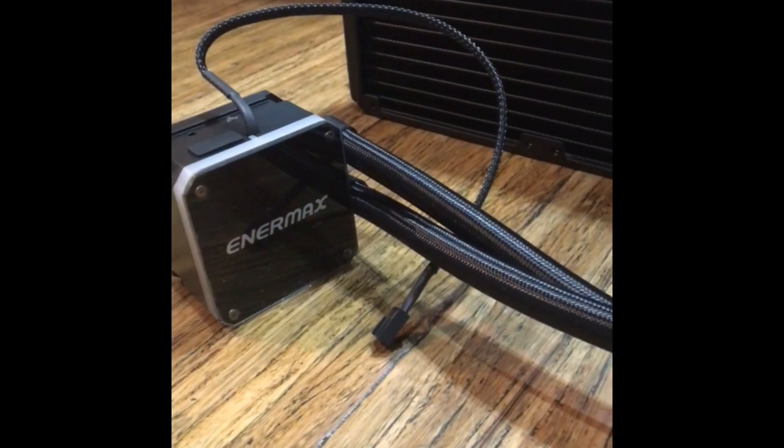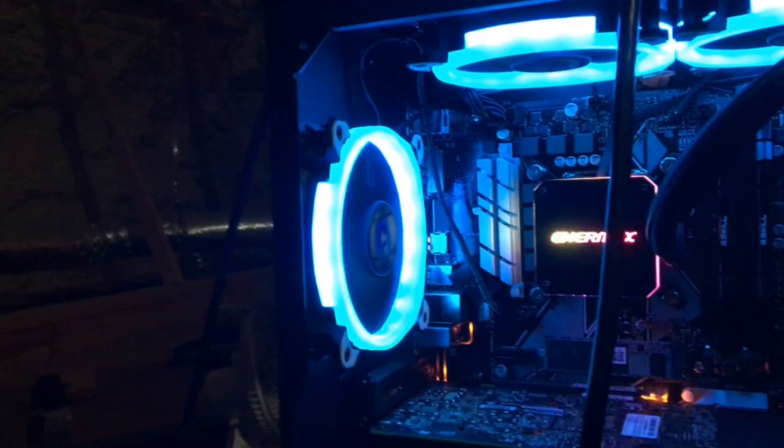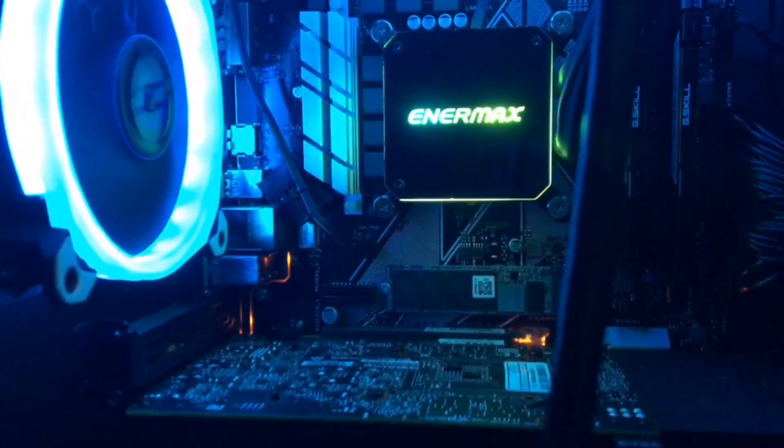Before purchasing this product, I could not find a decent review to really see the cooler working and evaluate its performance. So it was really just a hope it works situation. I got it, opened the box, installed it, and I was really impressed. In this review I will be going over the performance and aesthetics — so let's get this montage rolling on this beautiful cooler.